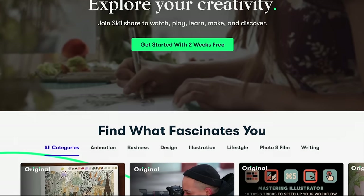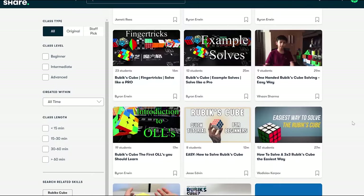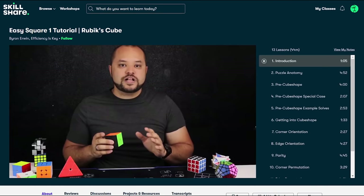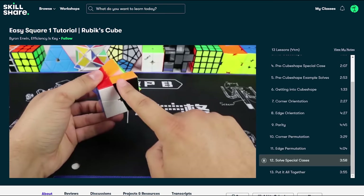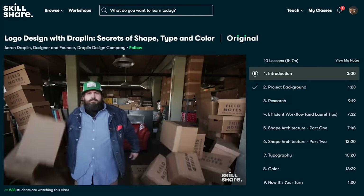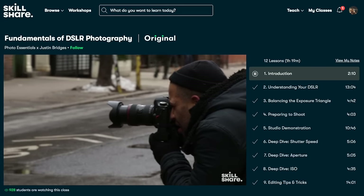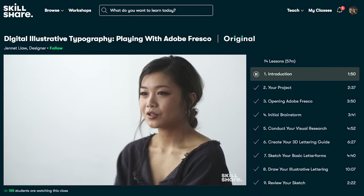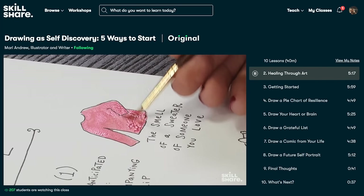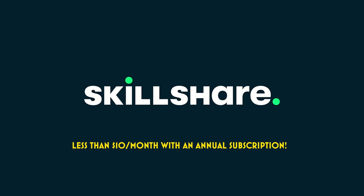When I was trying to master the Square One, what kept me going was a love for learning, which is why this video's sponsor is so perfect. Skillshare is an online learning community where millions come together to take the next step in their creative journey. They offer classes on almost anything, even on how to solve cubes, including the Square One. Byron Irwin's class is clear and systematic. Skillshare also covers illustration, design, photography, video, freelancing, and more — no ads. For less than $10 a month with an annual subscription, the first 1,000 people to use the link in the description get a free trial of Skillshare Premium Membership.